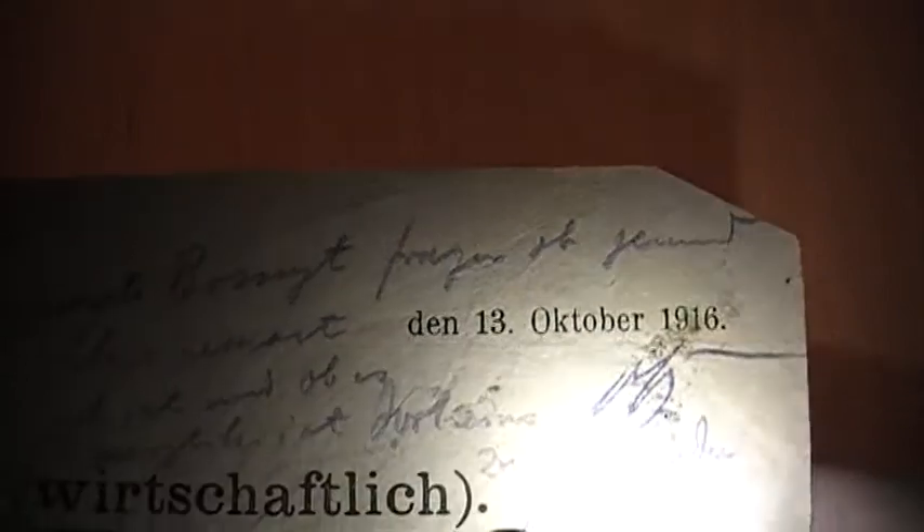I've got to try and unfold this — you can see the paper's really old. I'm not too sure what this is. It's some sort of letter in German, which I don't speak. There's some writing up here but I can't really read that. You can see the date there is 1916, then the 13th of October, and then there's a signature at the bottom there.